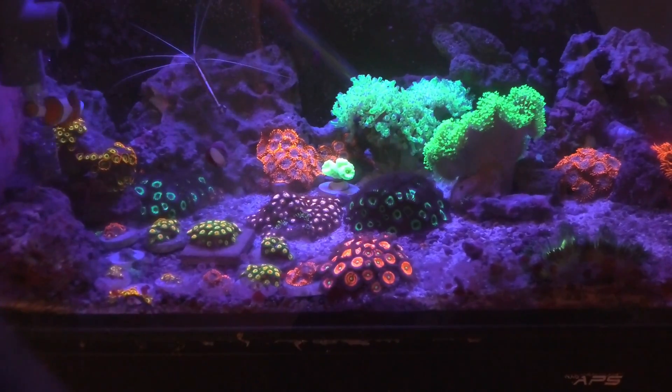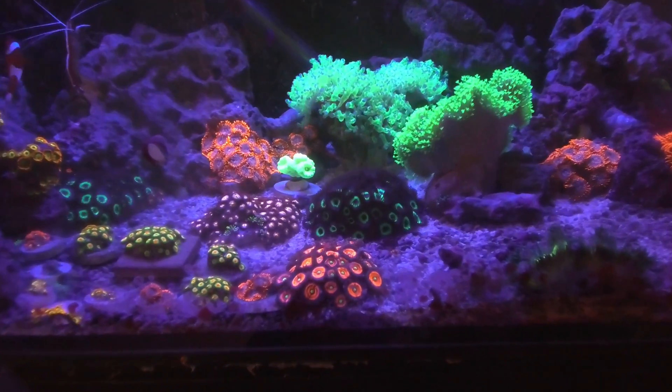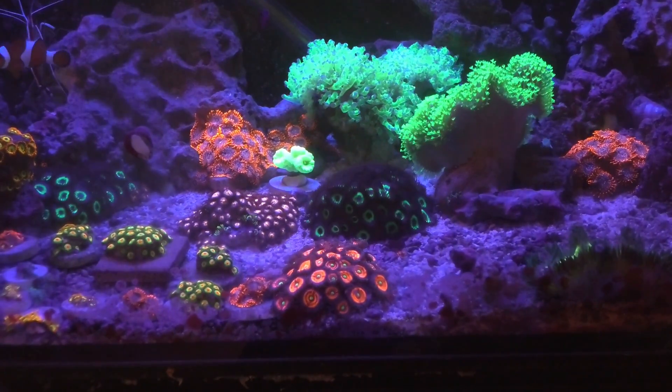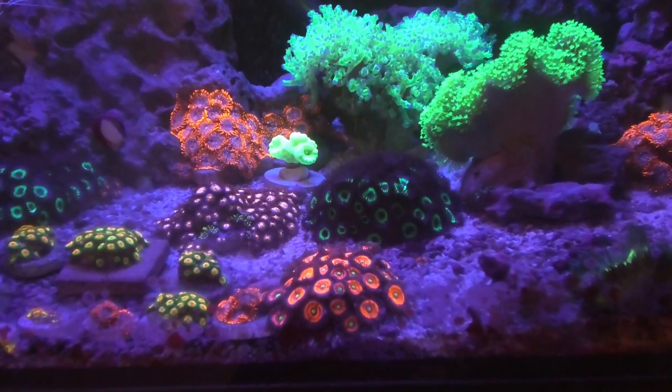I just tested this little 30-gallon saltwater tank with some coral in it, and it had the same 0.1 volt reading. Anything to worry about? I don't think so — look how good the corals are doing in here.